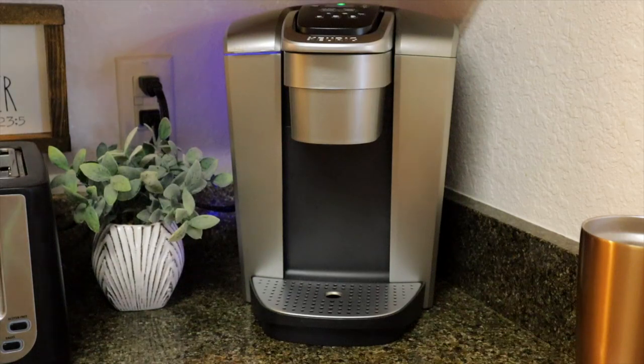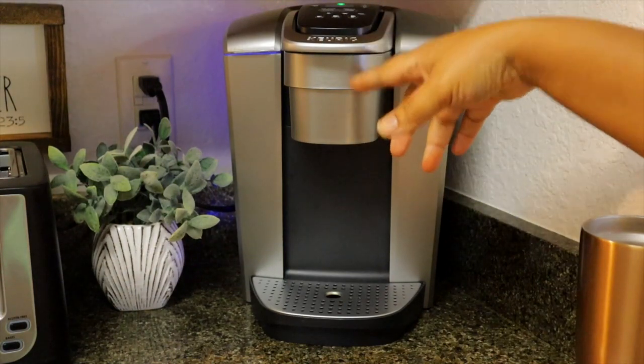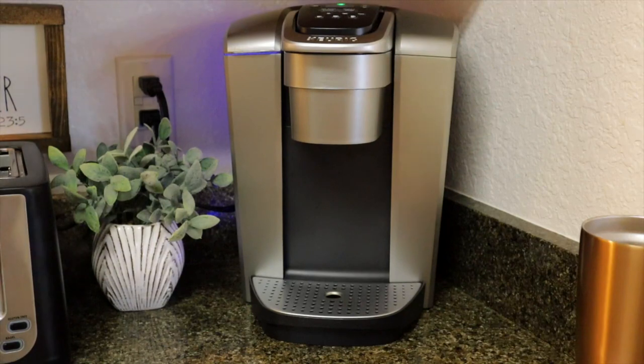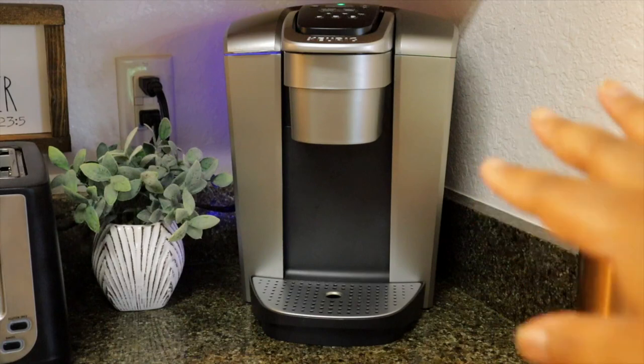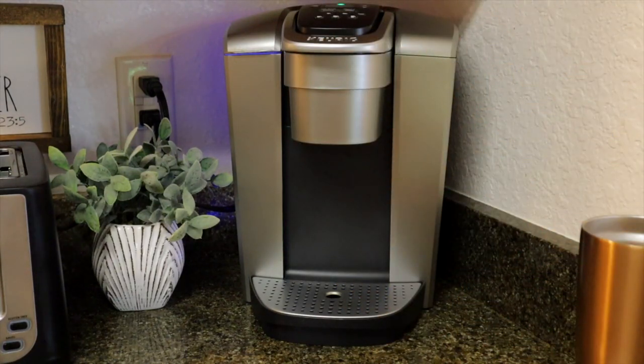I want to talk about my favorite morning item in my kitchen — the Keurig K-Elite. I use it every single morning to brew my coffee. It's heating up right now, which is the sound you hear. I love the little soft bluish-purple light on the back — it's a vibe. This thing has five different brewing cup sizes: small, medium, large, iced coffee, or a strong brew.